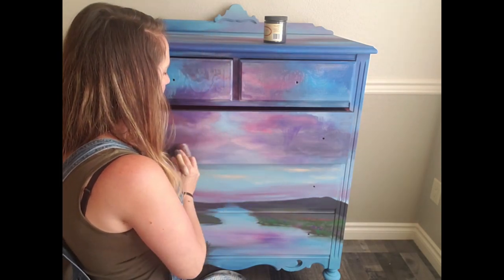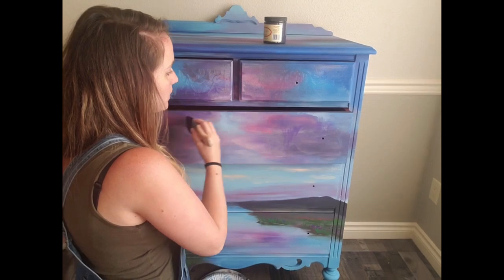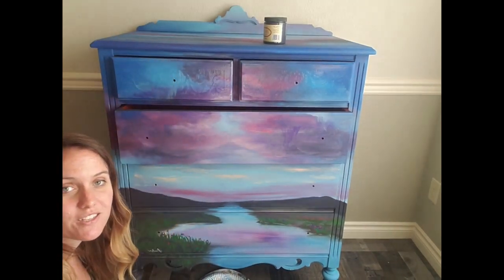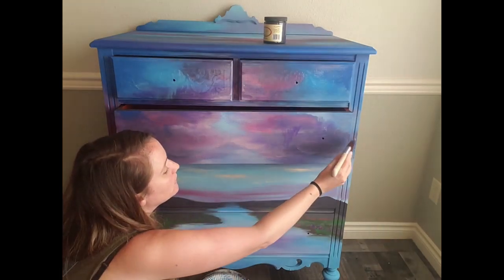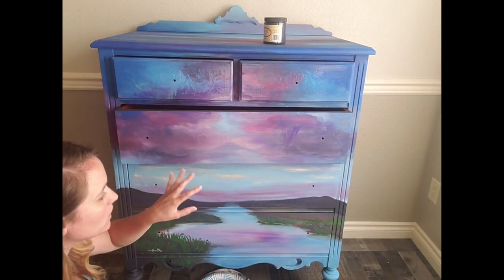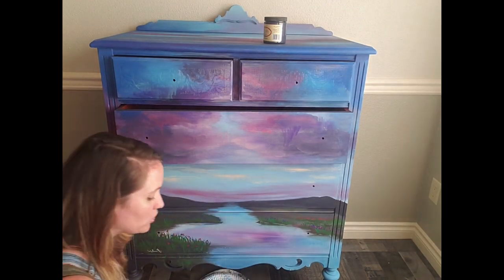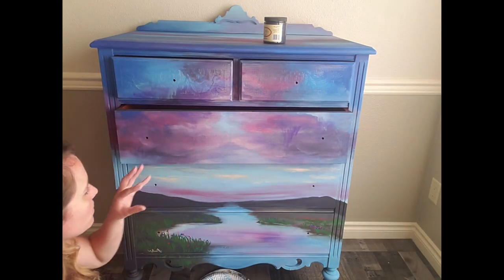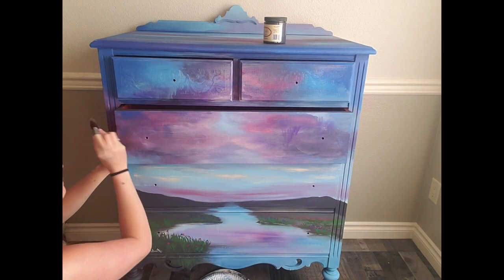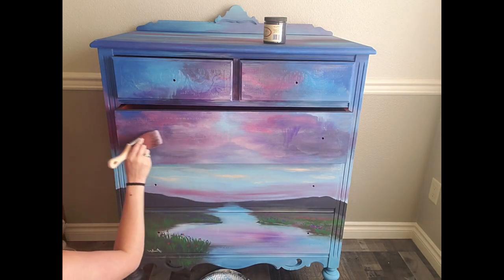I'm using the Dixie Belle flat clear coat. I've also used the satin before — I like that one for a little bit more of a shiny finish. The flat is a really matte finish once it dries and it soaks into the paint. On the first coat I try to get a nice even thin coat, and if I miss a few spots I'll be going over it with a second coat. Once it starts to dry I don't want to touch it again too much because you don't want it to pull.